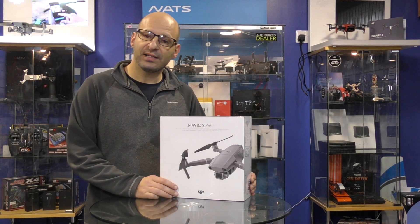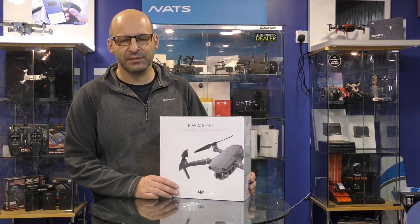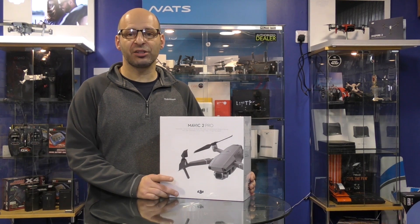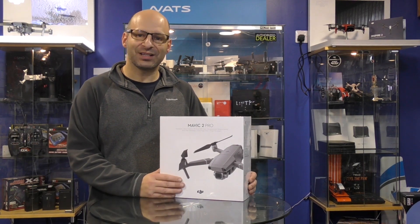Hi, I'm Rick from Man of the Models, DJI dealer from the UK and RC specialist for over 40 years. In this video I'm going to show you how to get your new Mavic 2 from the box to the air.